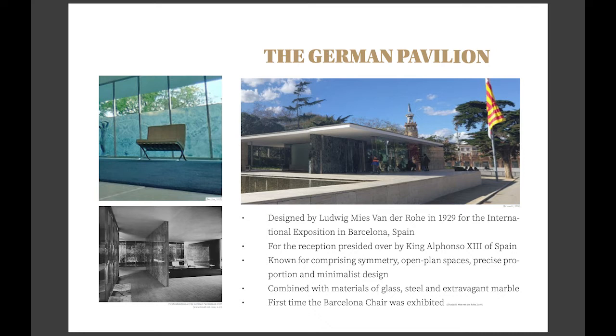Ludwig Mies van der Rohe designed the German pavilion for the exhibition, which was to house its reception, presided over by King Alfonso XIII. The pavilion certainly made an impression and gave Mies the opportunity to showcase his vision for future living, with its minimalist design and open plan, while still exhibiting exuberant materials such as marble. Within the pavilion were only three chairs and three footstools, and these were the Barcelona chairs.